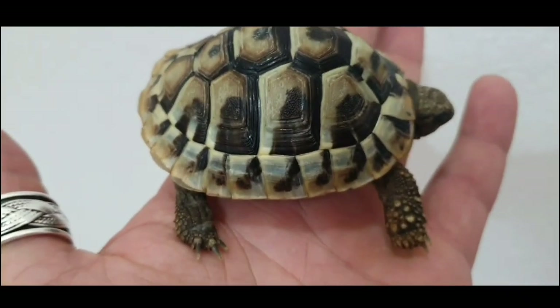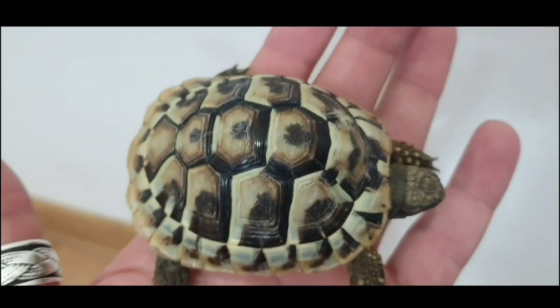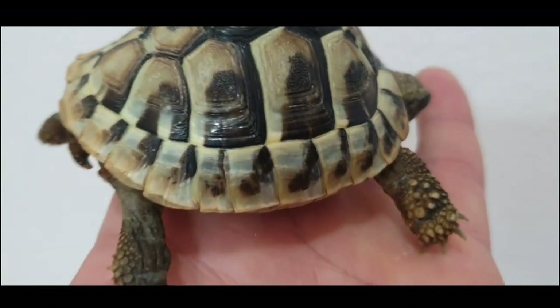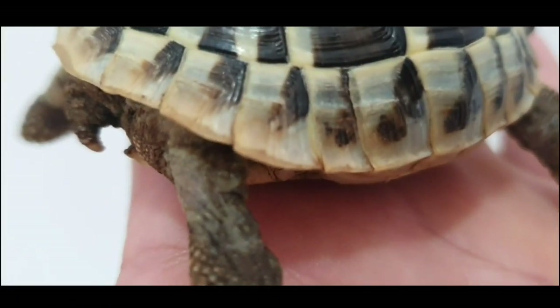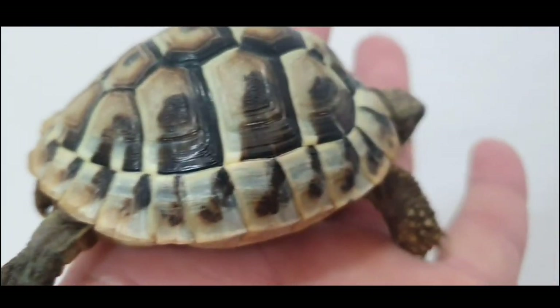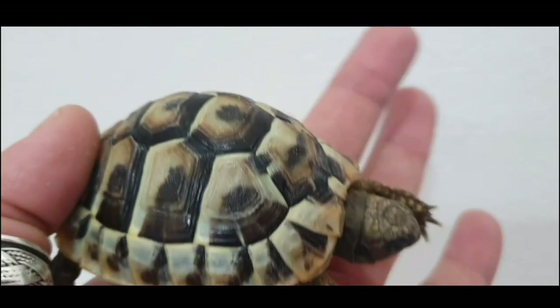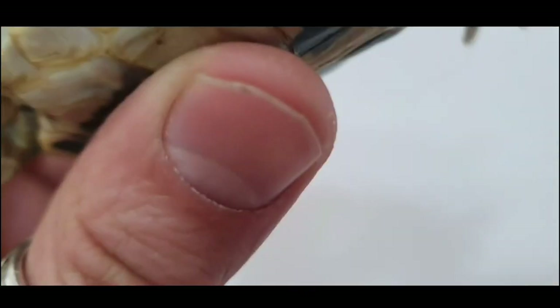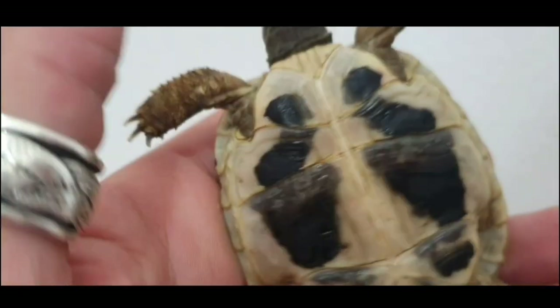Take a look at the shell. It looks nice. You can see she is growing more and more — this is the new shell. Let's take a look at the plastron and tail area.